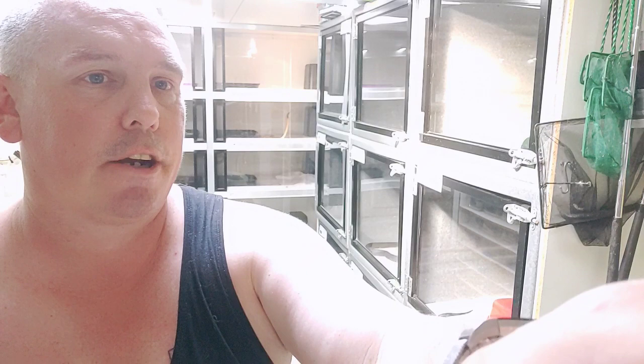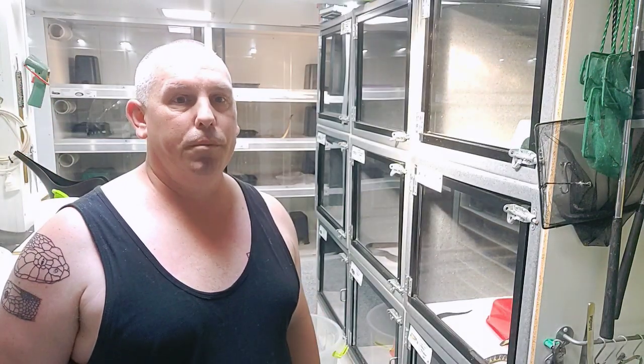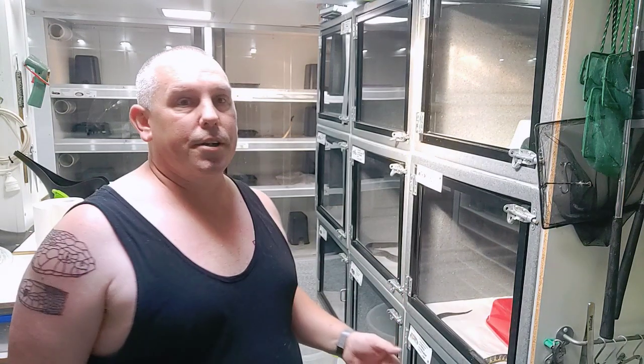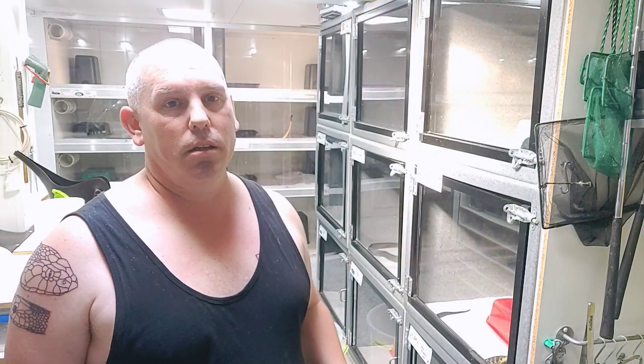It doesn't have to be a scary procedure — it doesn't need to be hyped up. You don't need to chase the snake around the room. A bit of good practice with enclosures that are set up well, a room that's set up well, and animals that are used to a routine — it doesn't need to be a big fanfare. You can keep a snake safely. Thanks.